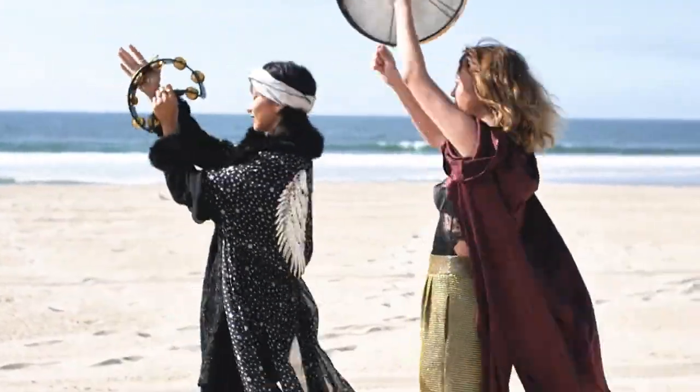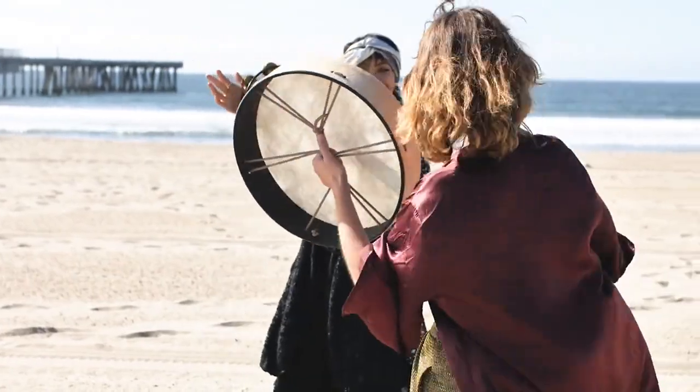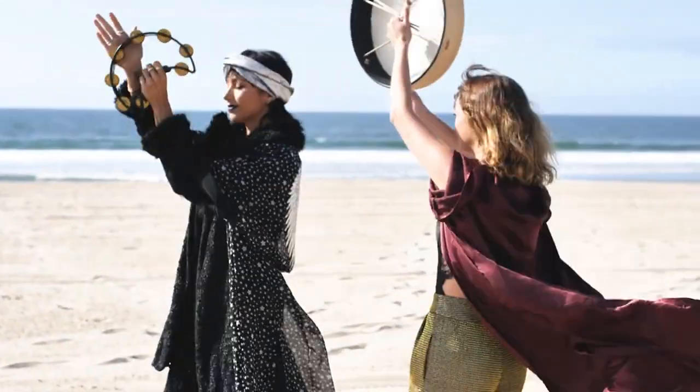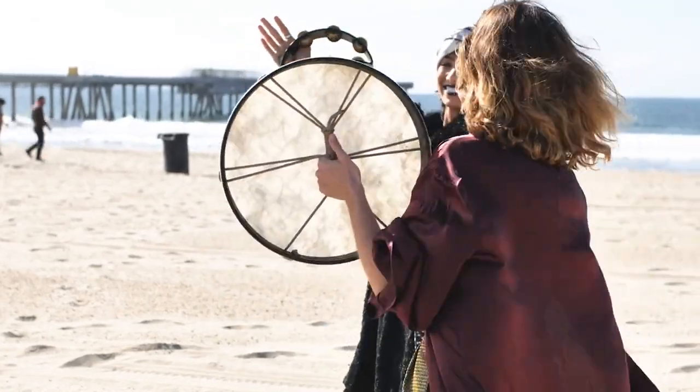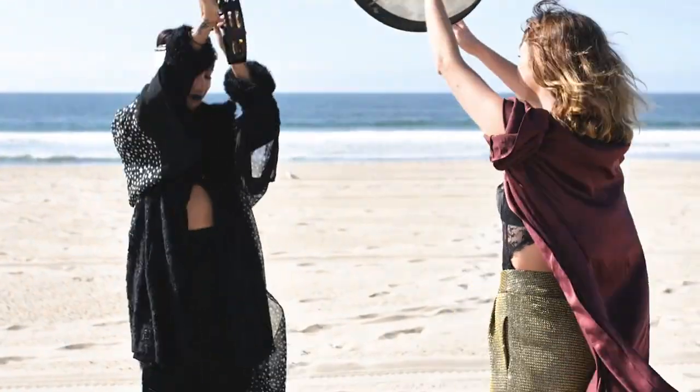One powerful way to activate your root chakra is through grounding meditation. Find a quiet and comfortable space where you can sit or lie down. Close your eyes, take a deep breath, and imagine roots growing from the base of your spine deep into the earth, anchoring you to the ground.